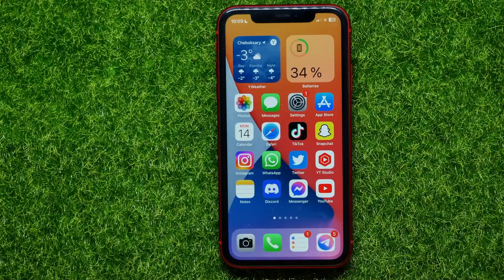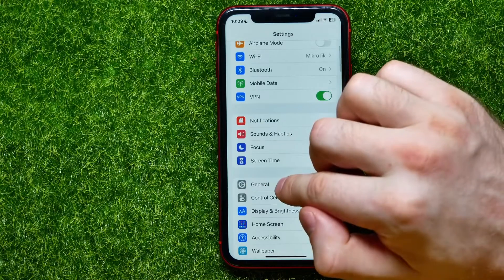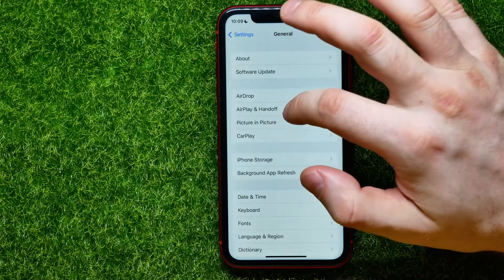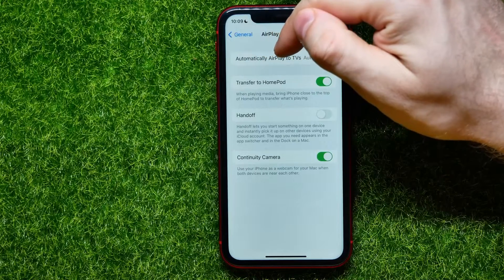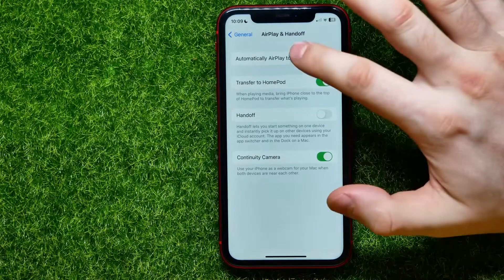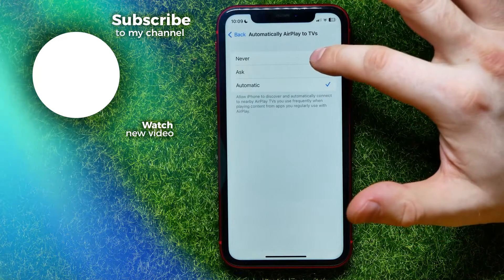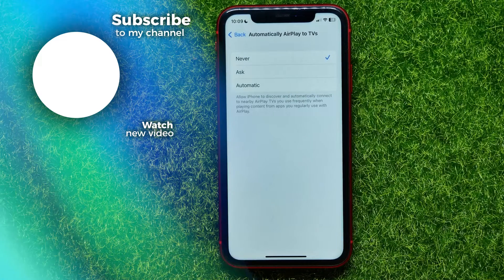If you want to completely toggle off the screen mirroring feature, follow these steps: open Settings, scroll down and tap General, then tap AirPlay and Handoff. At the very top you'll find 'Automatically AirPlay to TVs' — this is essentially the screen mirroring feature. Tap on that and switch it from Automatic to Never.